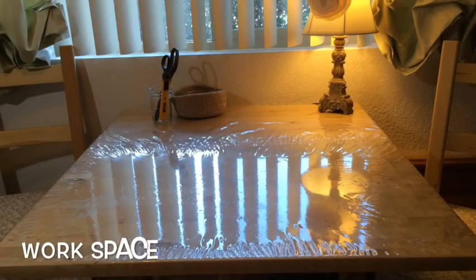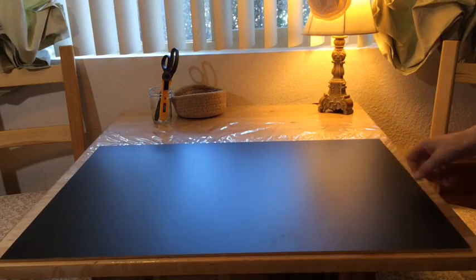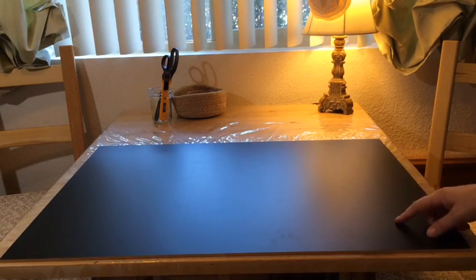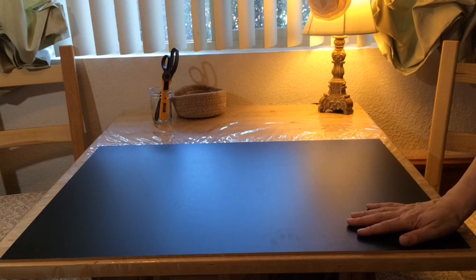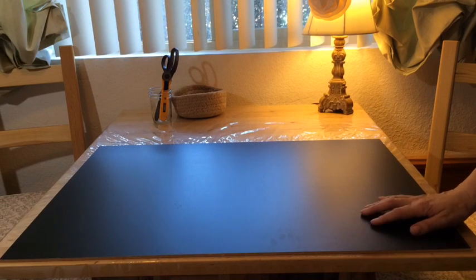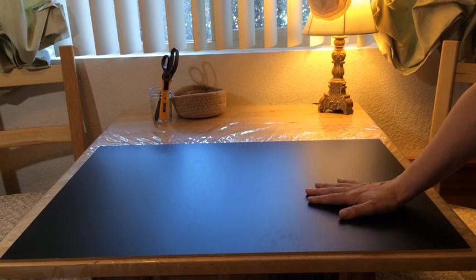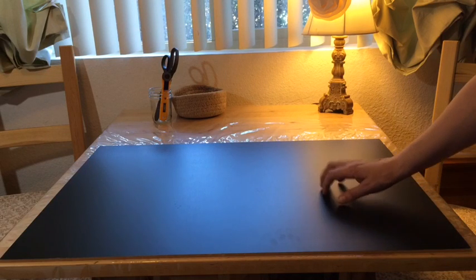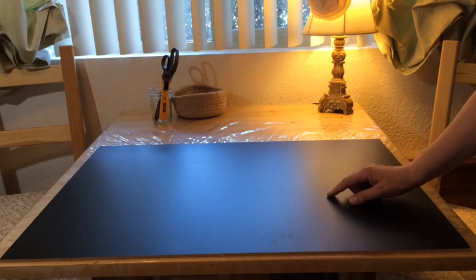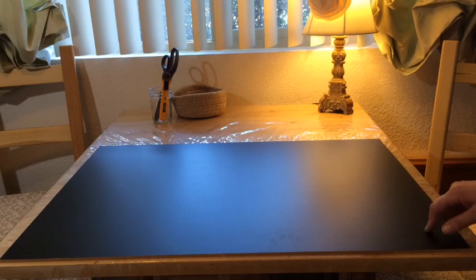The first thing I do when I'm getting ready to craft is to go ahead and put up this piece of board. I got it from the hardware store. It has chalkboard on one side and pressed wood on the other side. I really like this because not only does it protect the wood of my table while I'm working, but on this chalkboard surface I can draw out my designs or a pattern I'm thinking of. Then I can use my scissors to cut it out, or take a picture of it with my phone and use it to build my pattern later.